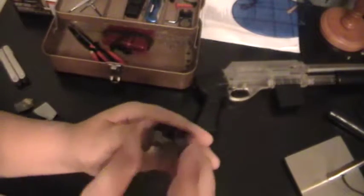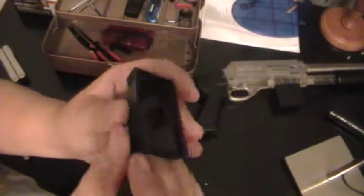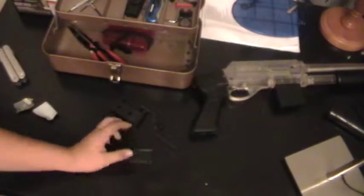So I just filed down this whole part. When I filed it down, I cut it. But now I will be right back.